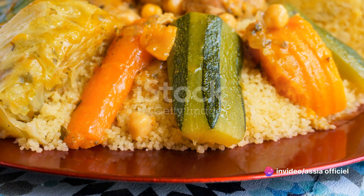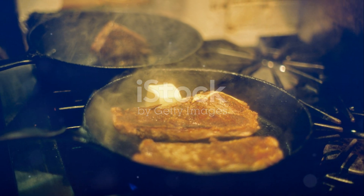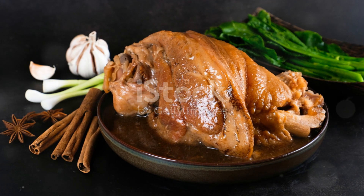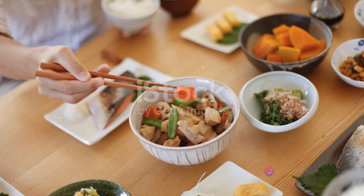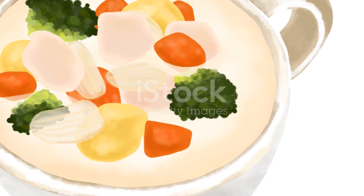While our stew is simmering away, let's not forget to check on it from time to time. Give it a gentle stir every 15 minutes or so — this not only ensures that our stew is cooking evenly, but also gives us a chance to adjust the seasoning. As our stew nears the end of its simmering time, it's time to add our diced tomatoes. The tomatoes add a lovely tangy note that balances out the rich flavors of the stew. Stir them in and let the stew simmer for another 10 minutes.